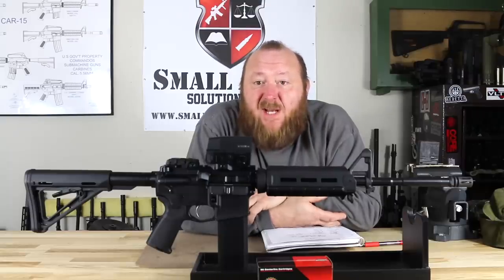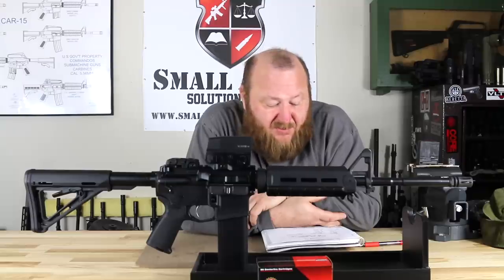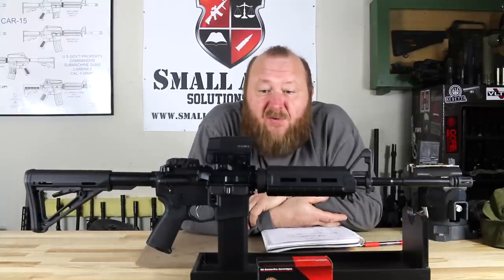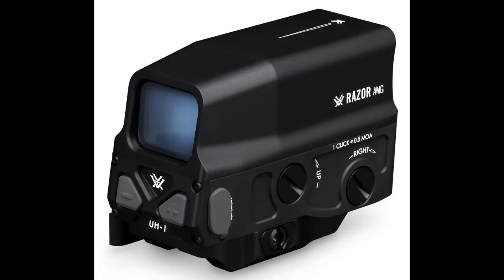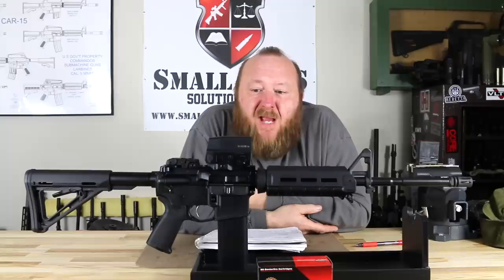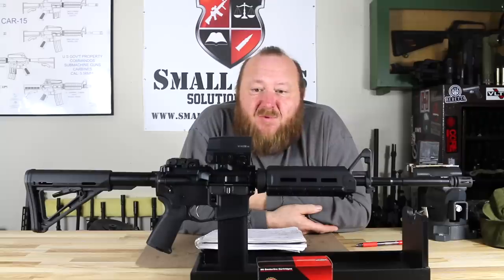I wanted to see how this thing shot because I had never shot a Palmetto State Armory before. I put over 1,000 rounds through it of Black Hills .223 ammunition, plus a few rounds of Gecko ammunition, which had a slightly higher velocity of 3,042 feet per second — it was a .223 but loaded up to more of a 5.56 specification. The optic I chose to use was the Vortex Razor AMG. Over the last two or three months, I've had a chance to mess around with some of the Vortex-type optics, and I have to say I've been very, very impressed with them. This particular red dot is very similar to an Aimpoint and worked out very, very well.